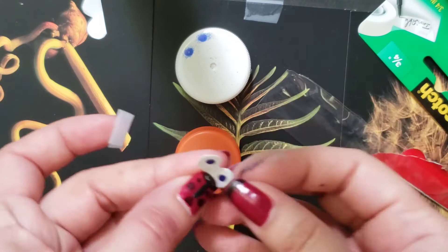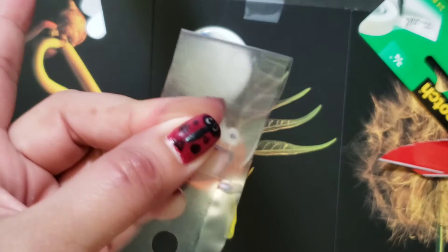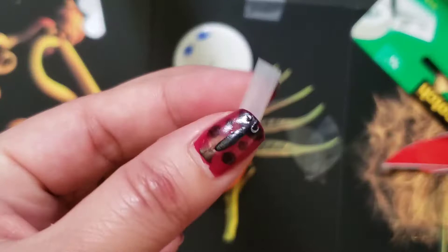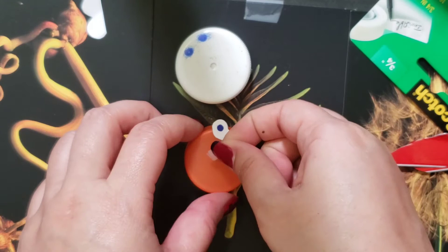Then you're going to take your pieces of plastic. I'm going to fold it in half so I get two wings, and cut out what I think is a wing shape, kind of around my thumb. Then I'm going to take that little roll of tape, cut another piece, and stick on those wings.